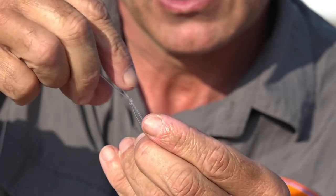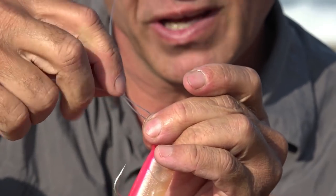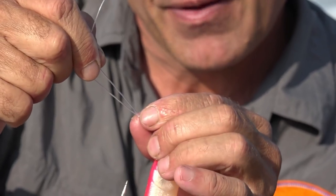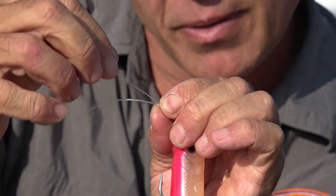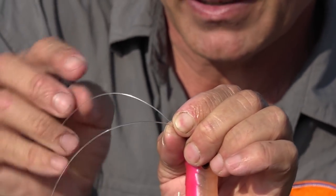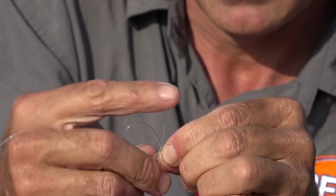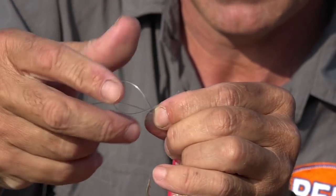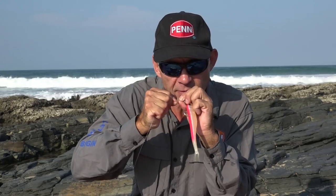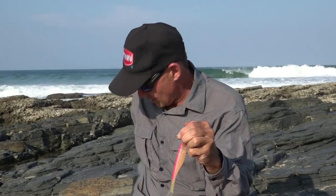Now you can determine how big you want the loop. Pull everything to get the size you want, then pinch that loop knot to keep everything in place. The next and last step is to add another loop knot or half hitch. Then grab it with your teeth and pull it tight. Take your scissors and cut that long tag end off.